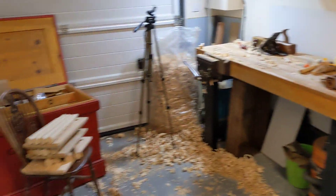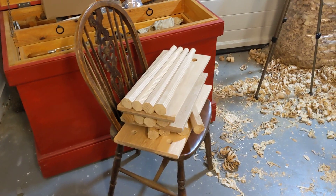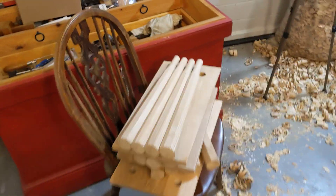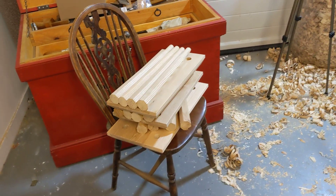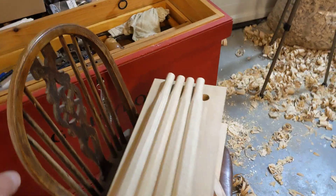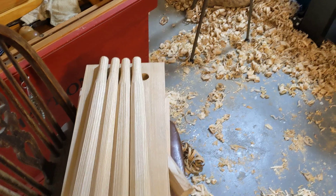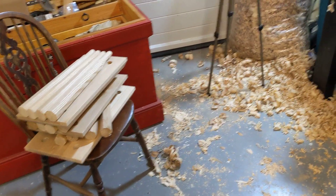Hey everybody, hope you're doing very well. Had a bit of a clear up, which is good, and these three stools are all looking like they're ready for a glue-up tomorrow, which would be fantastic. A little note on the chair — I bought two of these from a local dump a while ago, five pounds each. This one is a classic wheelback and the other one is a much taller one with arms on it, nice elm seat.